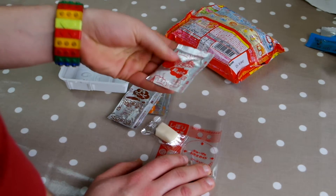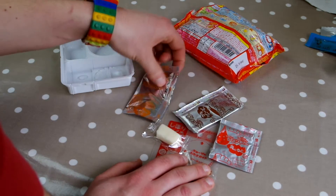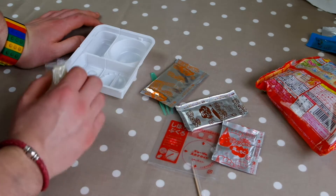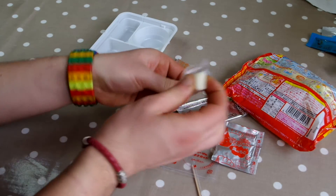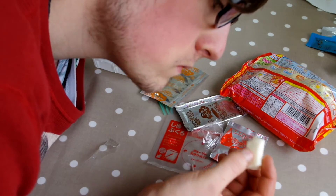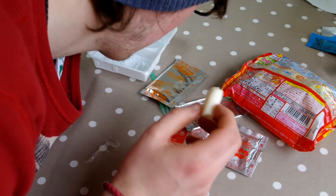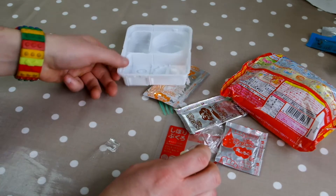These feel like little balls — they're the filling for the dumpling thing. It looks like chocolate but it's probably gravy or something. And this is the noodles. And this is the butter. Okay, so I'm gonna break off some of this butter and put it into this egg and the star-shaped thing. I'm gonna taste this now.